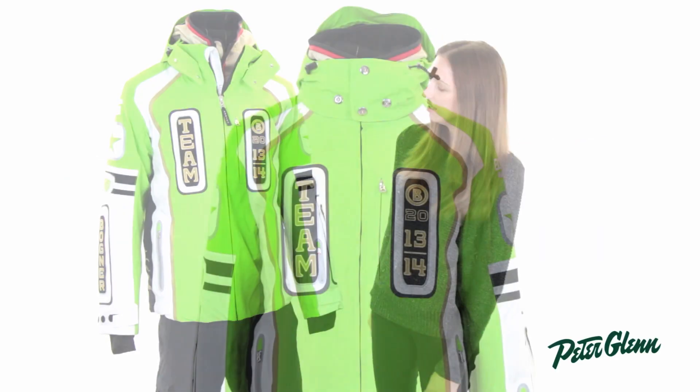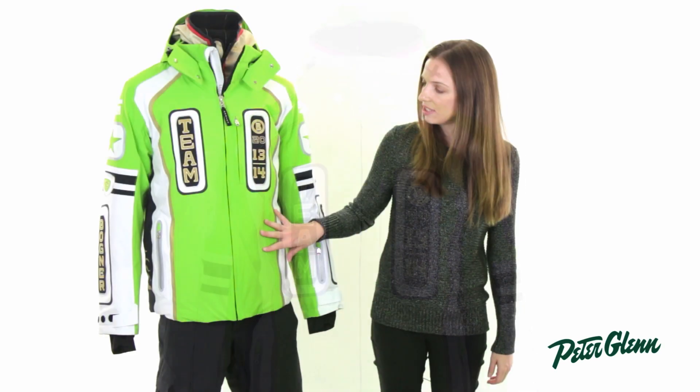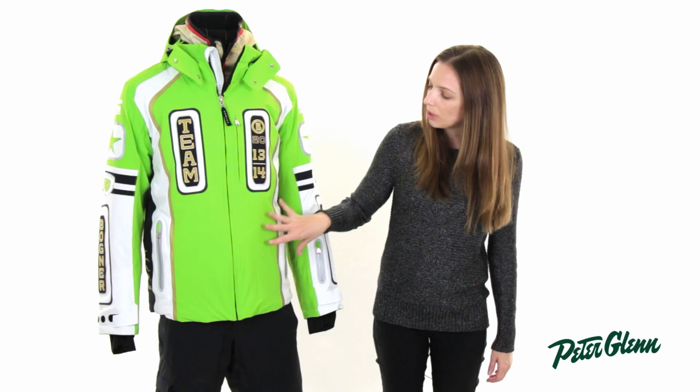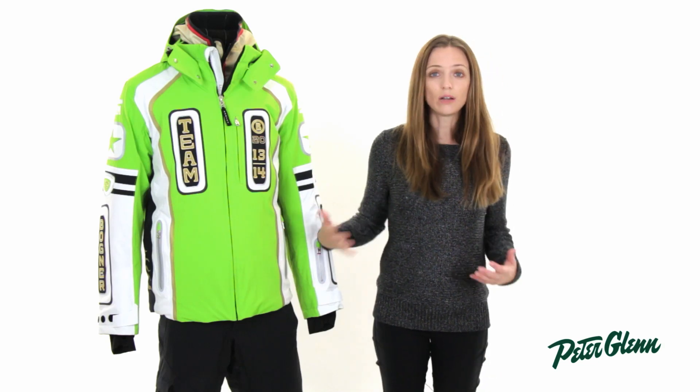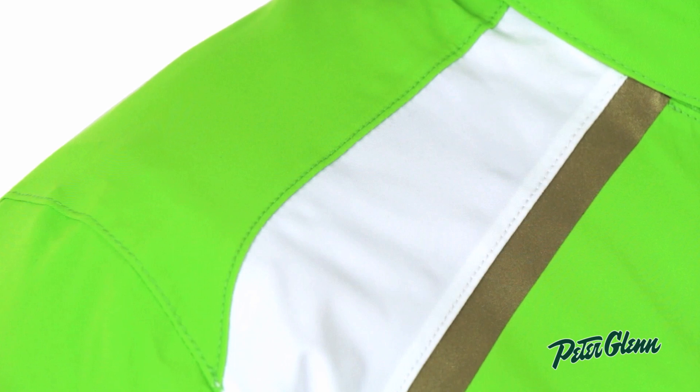Hi, I'm Laura from PeterGlenn.com, and this is the Bogner Davos Jacket for Men. This is a very technical ski jacket. It is 20K waterproof, so it's going to provide a lot of protection from wet weather, and the seams are sealed as well, so moisture isn't going to seep in there.